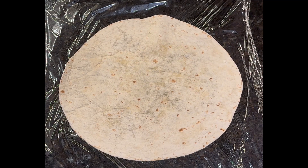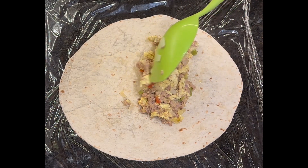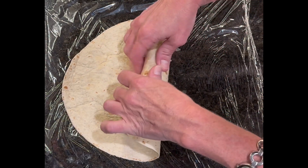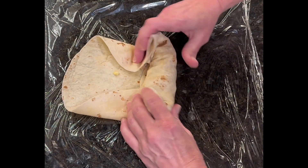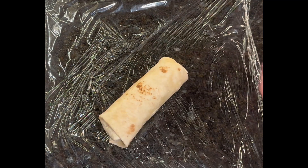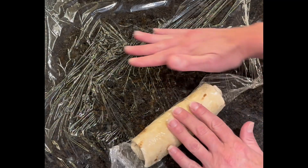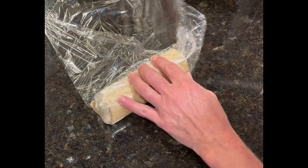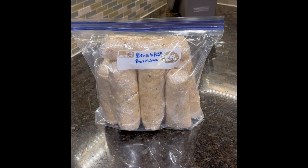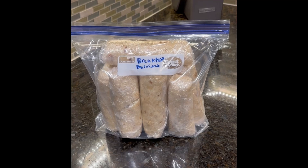I've laid down a piece of saran wrap and my tortilla is hot. I'm filling it with about one full cup of the sausage, egg, and cheese filling. To roll it, you pull it back, roll it a little bit, fold the sides over, and see how it rolls nicely without cracking. If you don't heat up your tortillas, it will rip. Then I finish wrapping each one in the saran wrap.